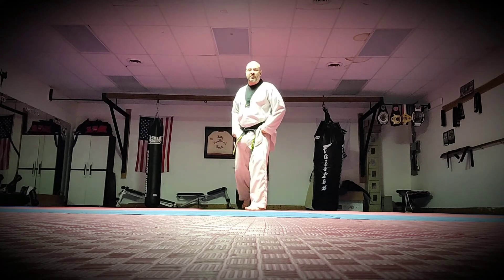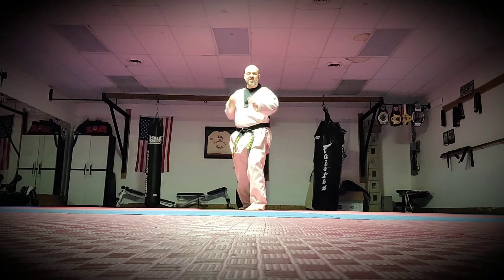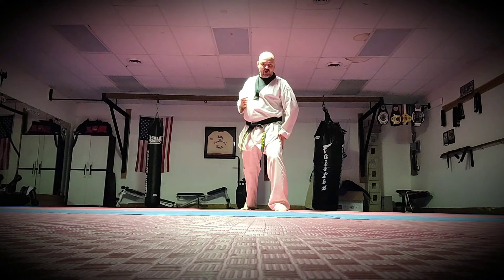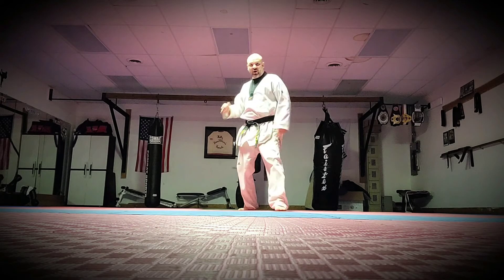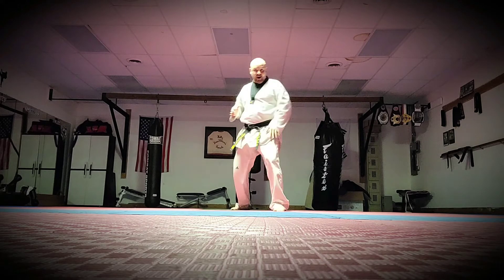The first one is called a cover punch with the low block. I step out just a little bit with this leg. Someone's throwing an outside leg kick or a roundhouse kick to the body. I block and then I throw the reverse punch right away. This hand comes up by my face. Boom, boom — just like that.